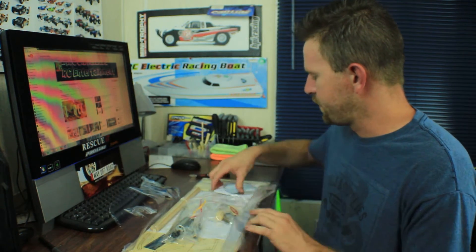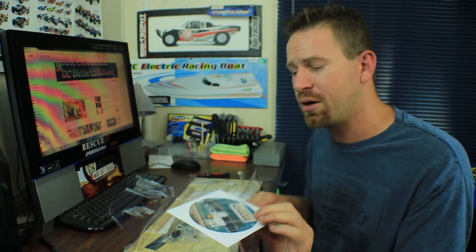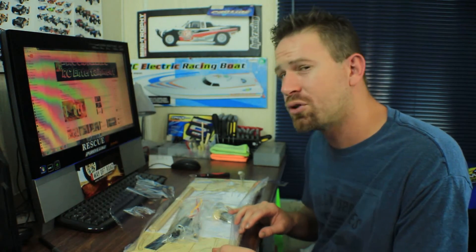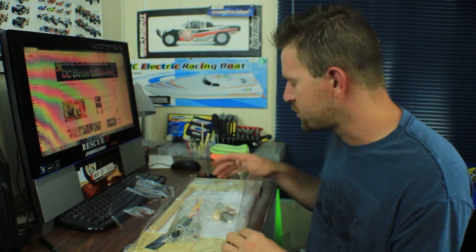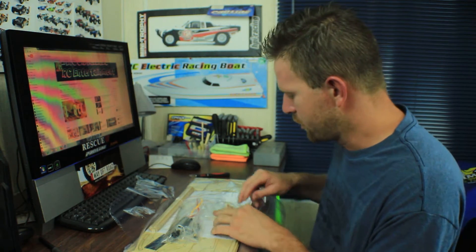As the kit description says, they send you a DVD with the instructions and tutorial videos showing you how to put the boat together — I'm definitely going to need that. They don't include paper instructions, which I guess is their way of going green.